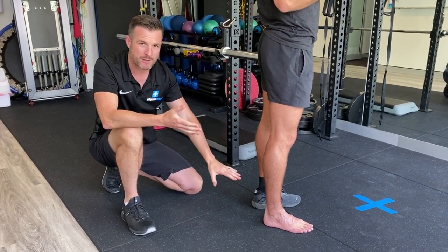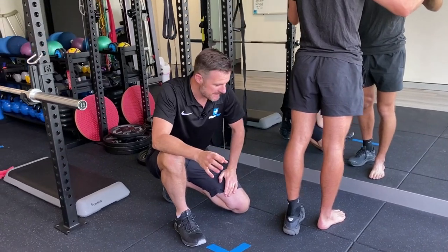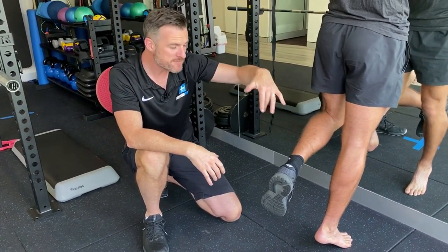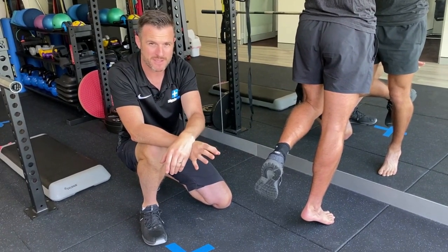So we let it settle for a week and then went through some strengthening work. The first thing we did was isometric loading — a single leg calf raise isometric hold, around 45 seconds, about five reps every single session.